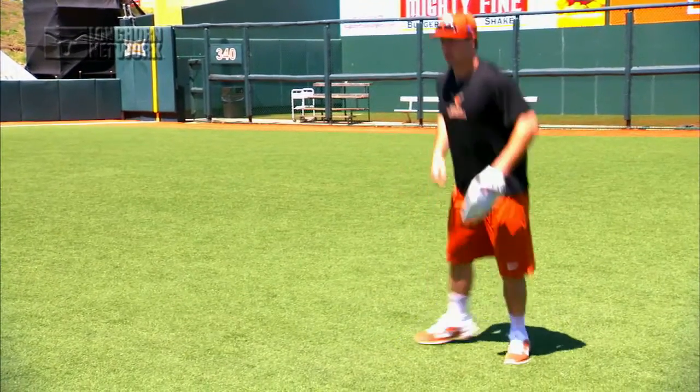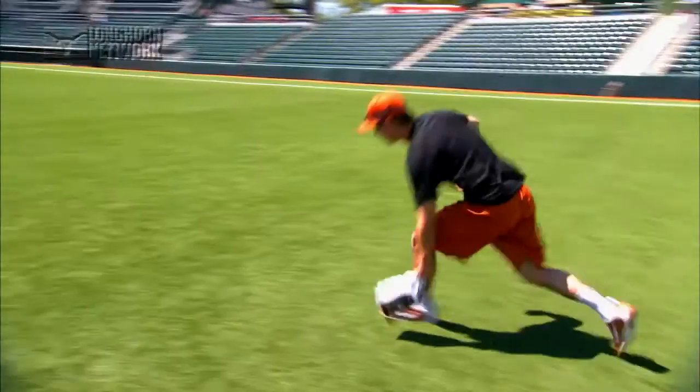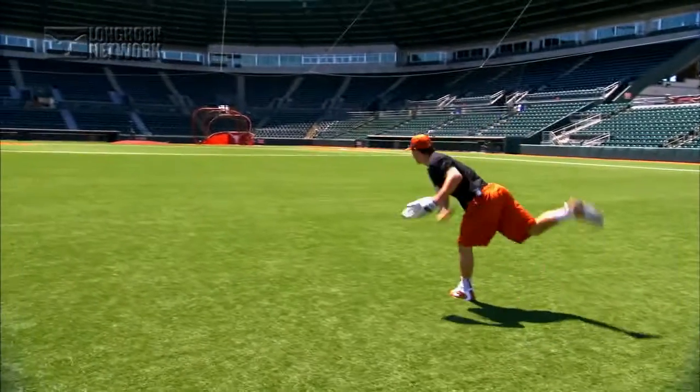Barrett hits the ball to me. I'm coming up charging hard, staying under control, feeling it. Throwing the ball right at the first baseman's head.